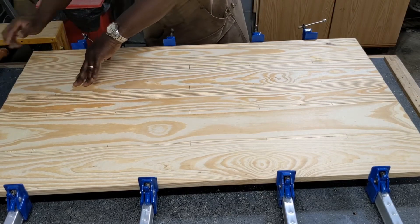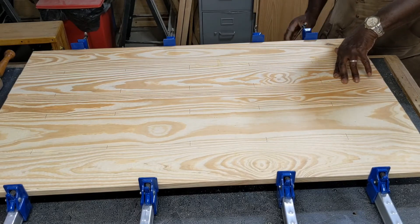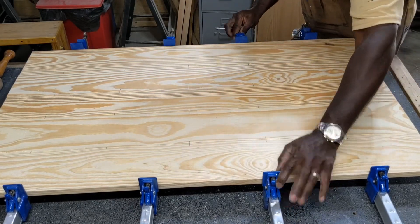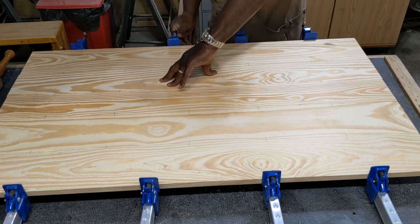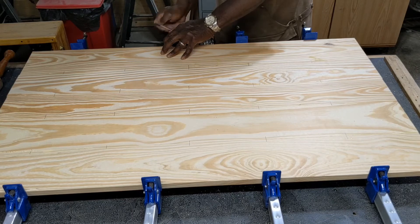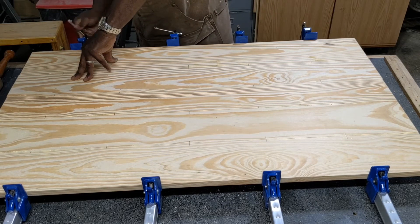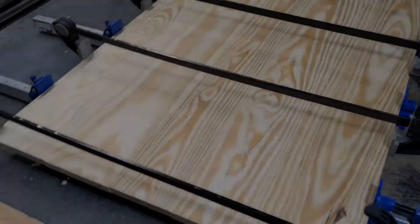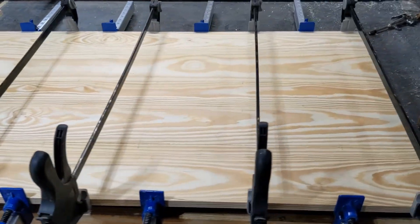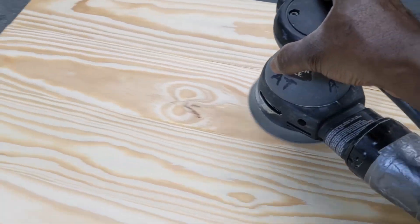More lining up the boards and gradually tightening the clamps so everything is clamped down evenly. Here I show sanding the desktop.